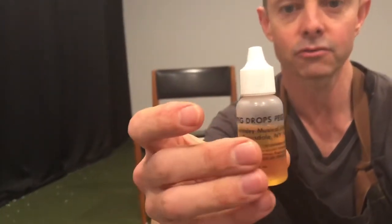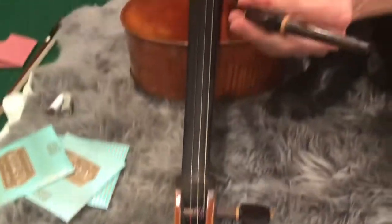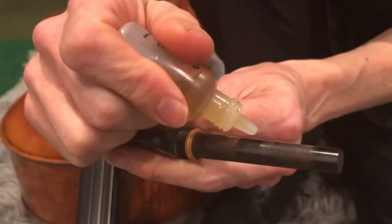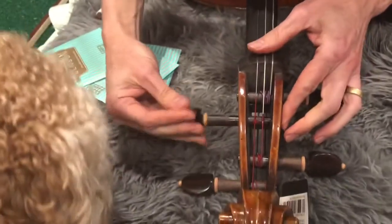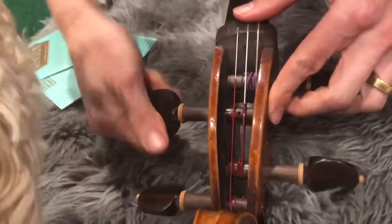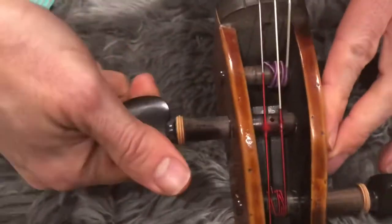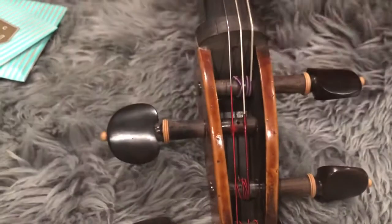To use the peg drops, I pull out the peg — there are two spots where the peg touches the peg box — and I put one little drop onto each. Then I plonk it into the peg hole and do a few turns. You can feel now it's gripping a little bit. That's much better. So we've cleaned the fingerboard and we've put some peg compound on this to stop it from slipping as much.